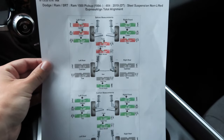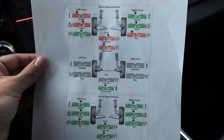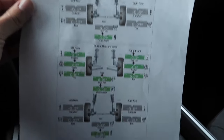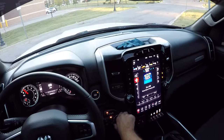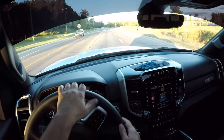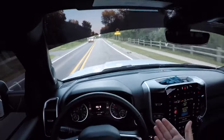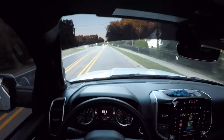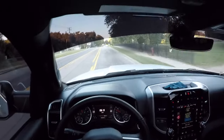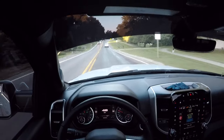All right guys, so we just got the alignment done. Up top is the before measurements and down here is the after. As you can see, the left side was off pretty bad and the right side wasn't off too much, but he went ahead and corrected it. So we just left Bell Tire. The road I'm testing this on isn't very straight or smooth — there's tons of potholes and bumps — but for the most part the wheel seems to be straight and the truck seems to be tracking straight. The alignment seems to be good, so I'm pretty happy with that.